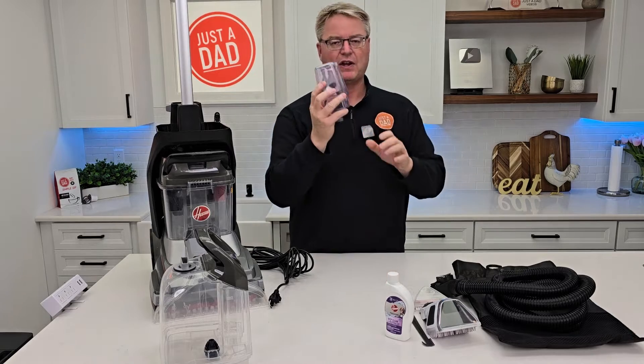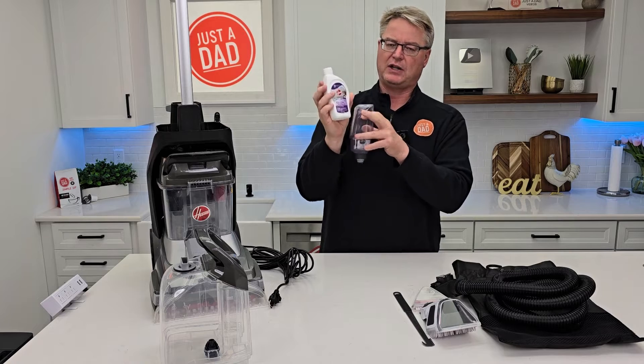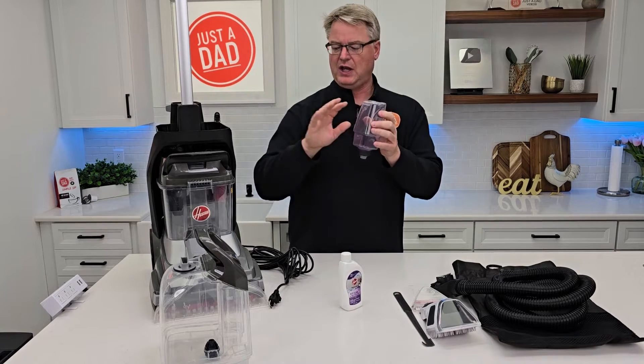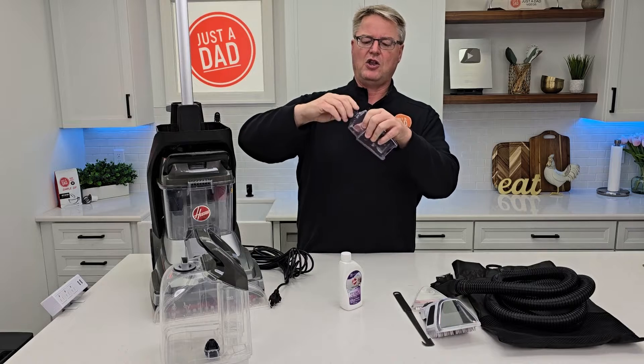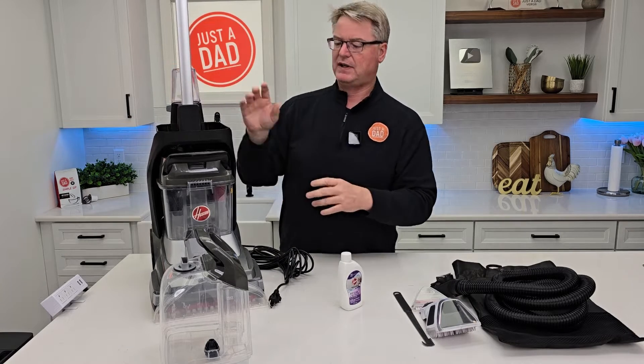Now I have a solution tank. We're going to put the concentrated solution in — you get a little sample of it, Hoover Deep Clean and Neutralize. We're going to fill this up with concentrated solution. The machine does the mixing for us. Fill this up — it's got a lid. Very easy to fill up. Again, the small one is concentrated at full strength. Press it in the back.